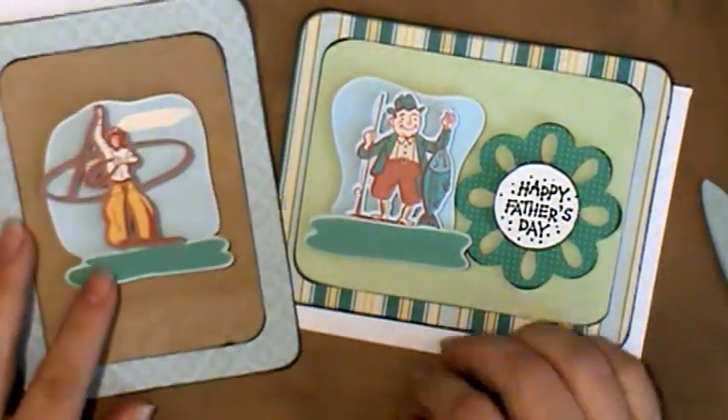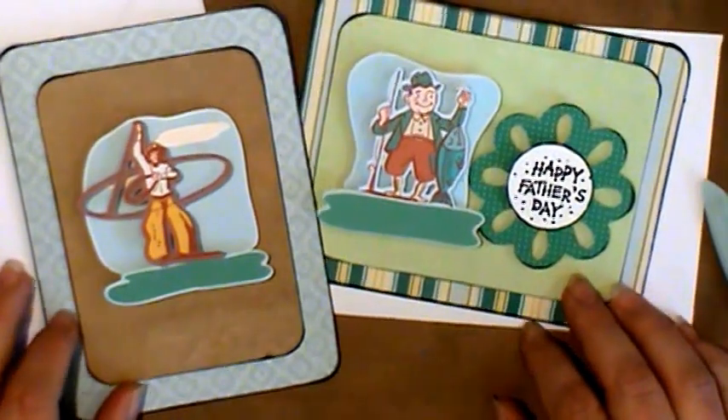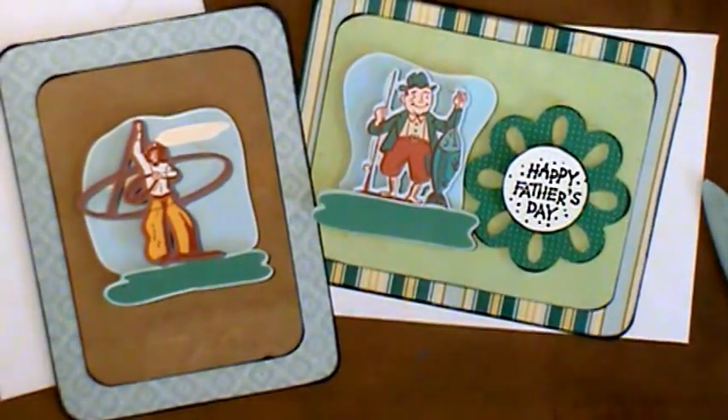Just a quick tip and a quick card share. Thanks for watching, signing off from the Wild West. Bye!